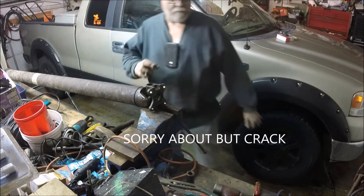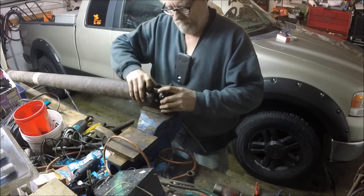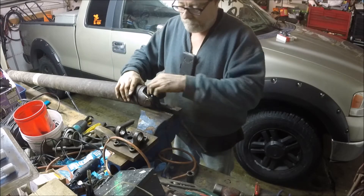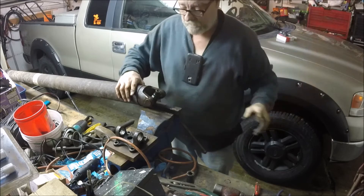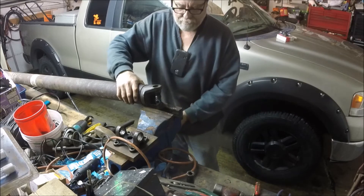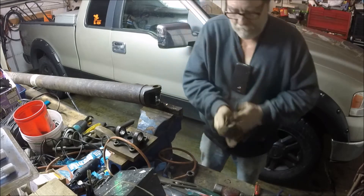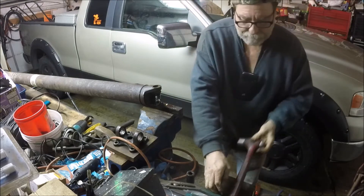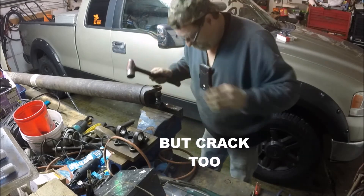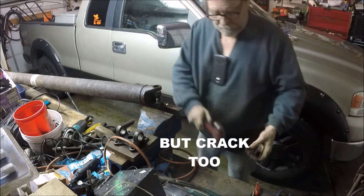There's the yoke - the bottom back half out - with the cap. We gotta tap these babies out again, which shouldn't be a big deal. Bam - that's how it should have come out the first time.